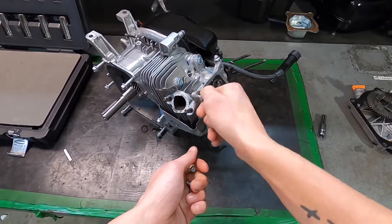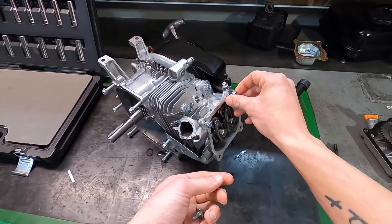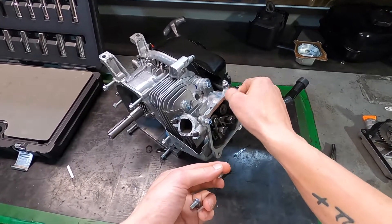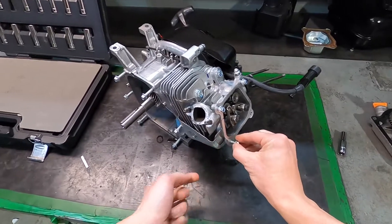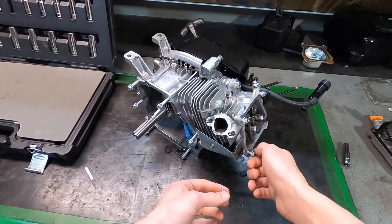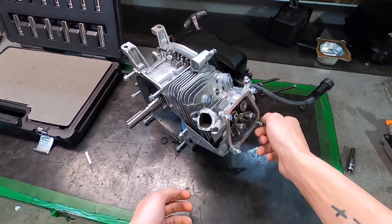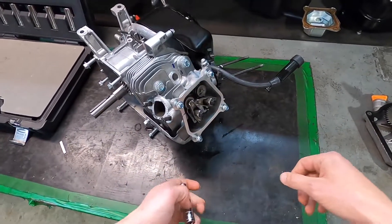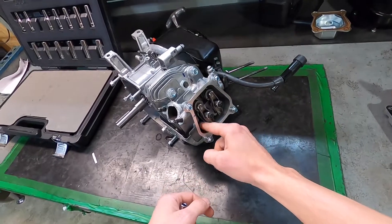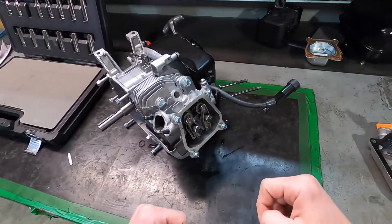One tip I like to do is if you're messing with a lot of bolts on a relatively simple build like this, just put the bolts right back where you got them from. As you can see, I did that with the side cover — it makes it a lot easier and you don't end up going through a bunch of Ziploc baggies and confusing yourself. Now that the valve cover is off, we've got access to the two head bolts that are inside the valve cover, and there's two more on top.